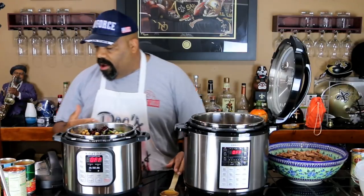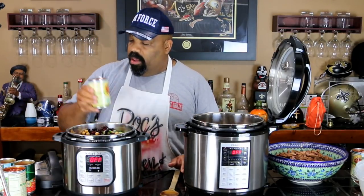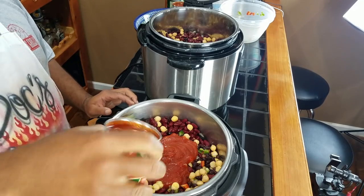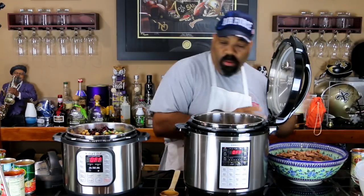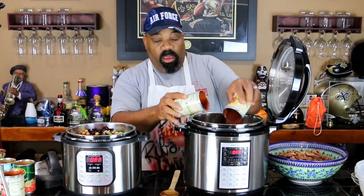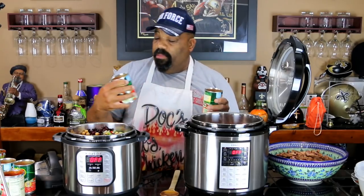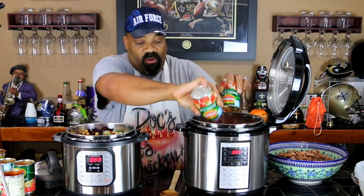The next thing we're going to do is put in our tomato puree — two cans going into each one of these. And we've got two cans of petite-cut diced tomatoes that have been drained. All of our beans and tomatoes have been drained before going in.